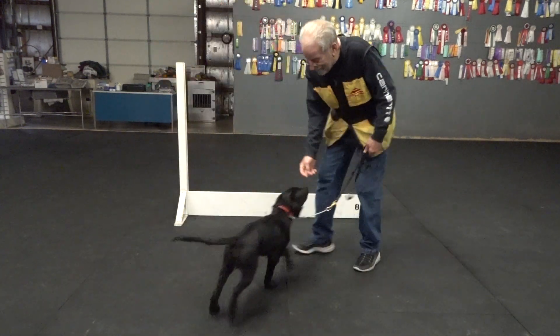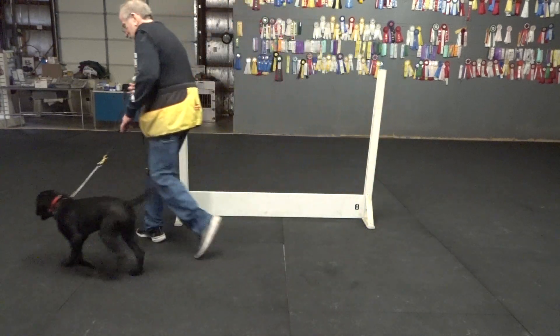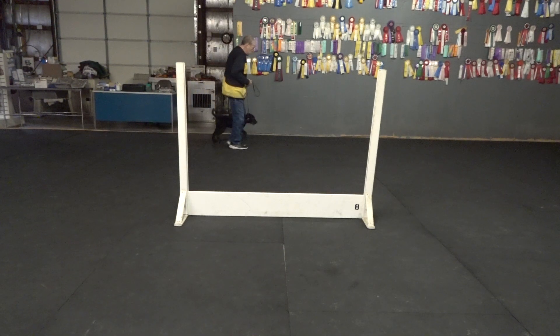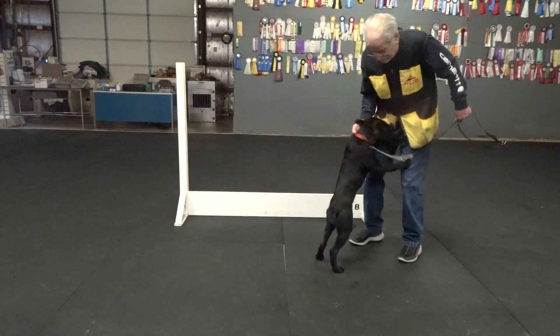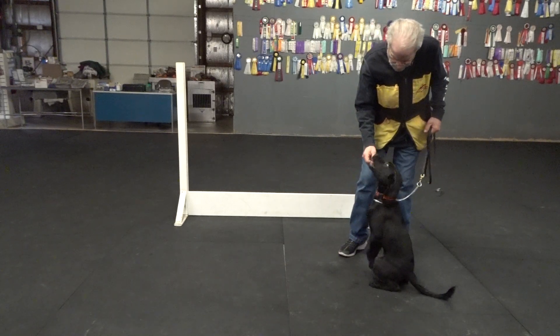And up, fella. Here. Sit. Yes. That's the boy. Here, Bo. Here. Here, Bo. Here, Bo. Bo. Up. Good boy. Here. Sit. Up. Sit. Up. Sit. Yes.